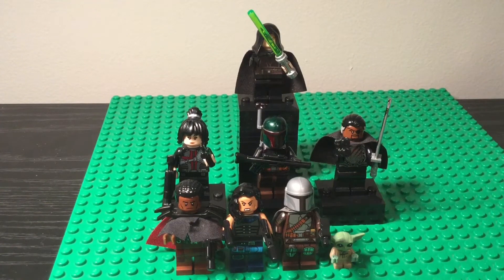Hey guys, TheMando here. Today I have a really exciting video. This is my Mandalorian Season 2 Custom Minifigure Showcase. There's a lot of minifigures here, so let's start off with the main character himself, The Mandalorian.